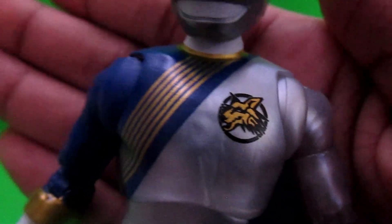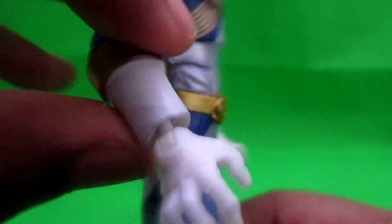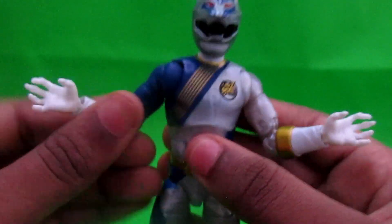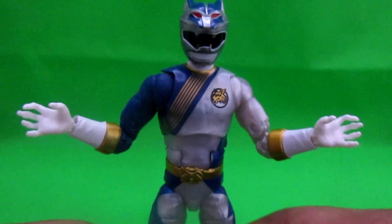I think people are mad about the string things — the gold parts on here. I just heard that people don't like the gold thing not being too accurate. Anyway, you got the Wolf logo here — focus camera — there we go. The wolf logo, nice. Silver and white on the gloves, and I have him with the claws out.